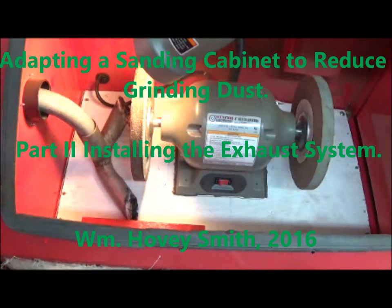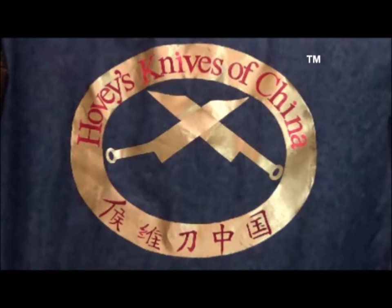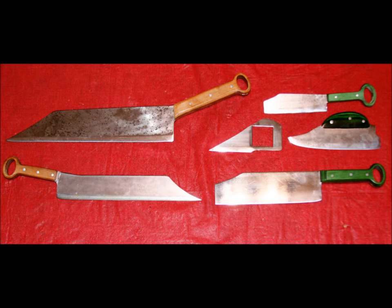Adapting a sanding cabinet to reduce grinding dust. Installing the exhaust system. William Hovey Smith. I'm the owner of a new company, Hovey's Knives of China. This is some of the new equipment we are adapting to make our interesting blades based on ancient Chinese patterns that will outperform any cooking knives made today.